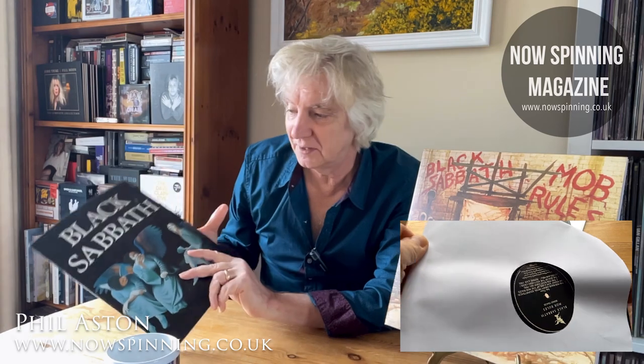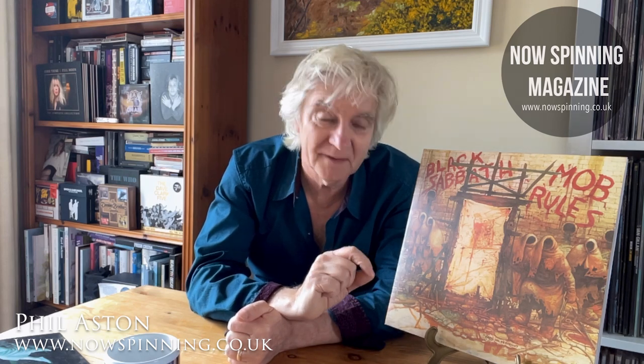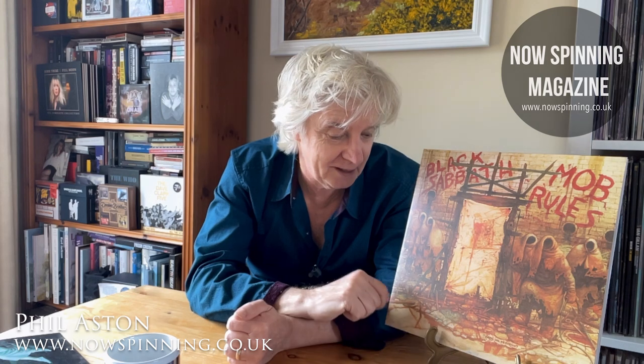I didn't see them on this tour either. As I said, I saw them on the Heaven and Hell tour and I was very lucky to get my programme autographed, which you can see on the other video. But yes, these are excellent pressings. And if you're new to the band, they should be very tempting for probably just under £30 for a double album — absolutely excellent stuff.